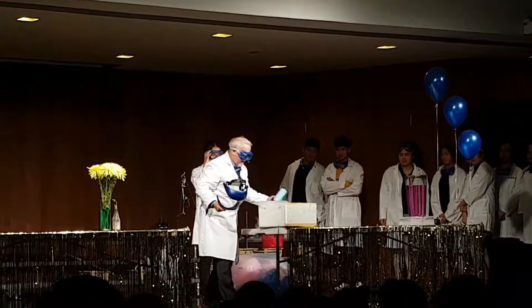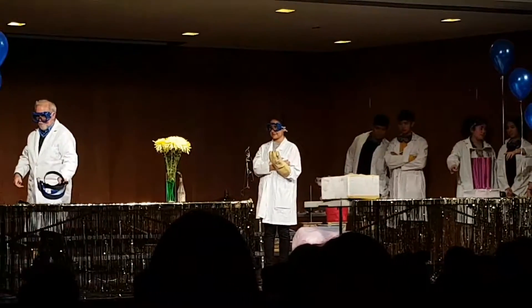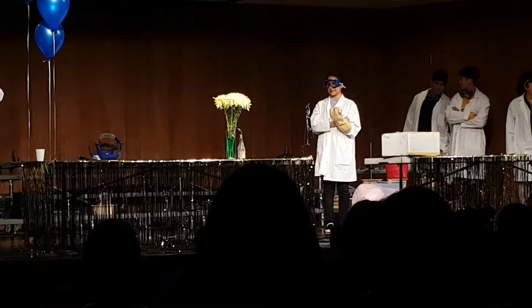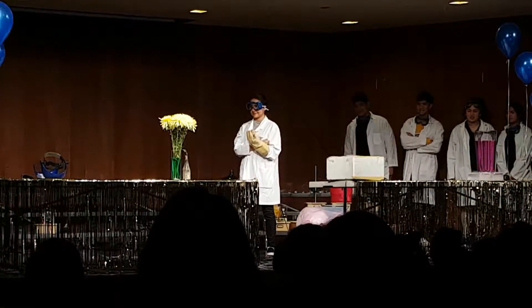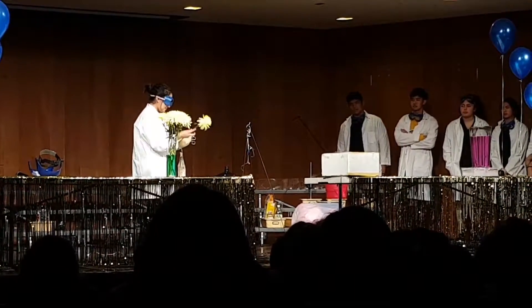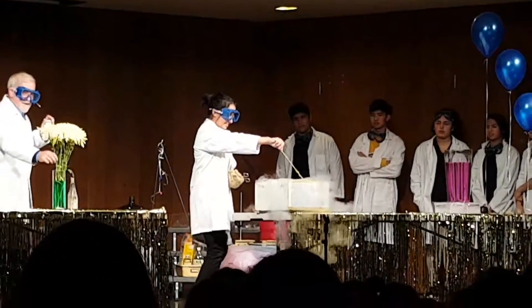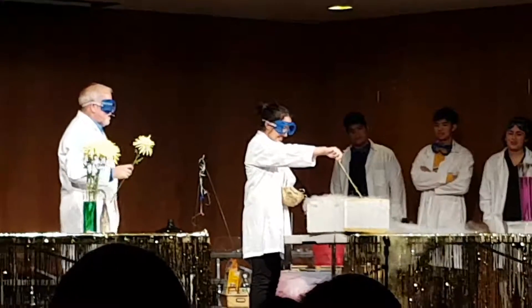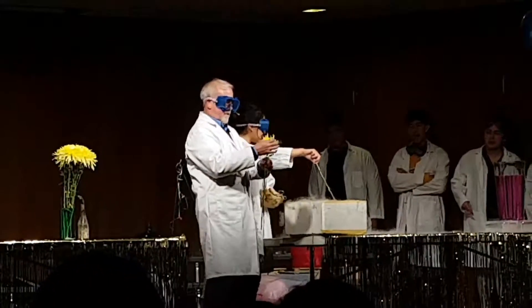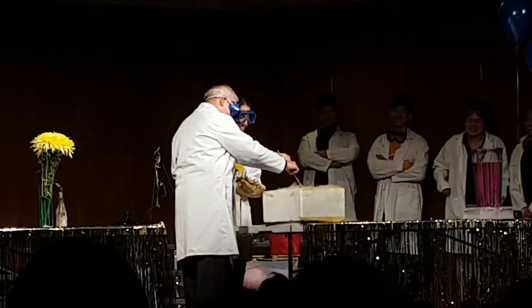First thing Kimberly's going to do is show you what happens when you put a nice flower inside of something and it gets really cold. Go ahead, put it in for about 10 or 15 seconds. It's very cold in there. This is what a normal flower looks like. Way down, way down.